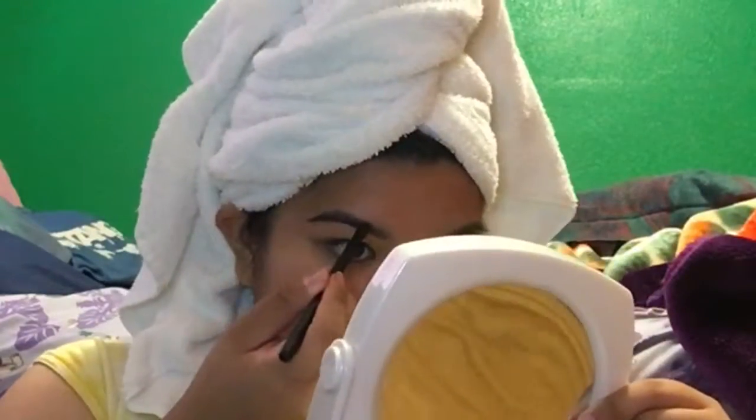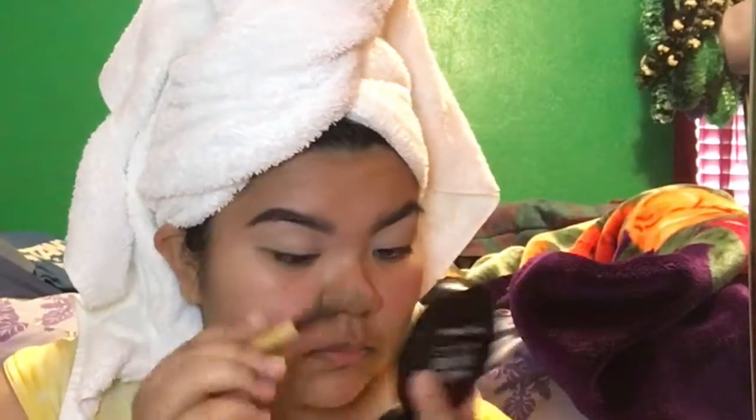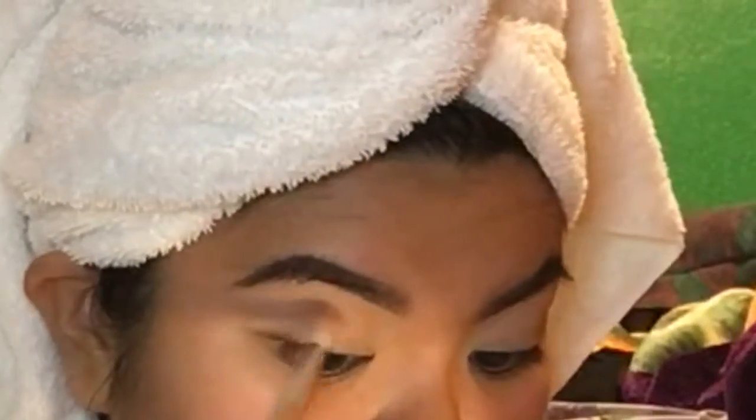I tend to do that first. Taking my Makeup Forever finishing powder, I just apply that to the lids of my eyes — that way it's easier for me to blend the eyeshadows that follow. My lids were also already primed using the Urban Decay Potion Primer in the color Eden.